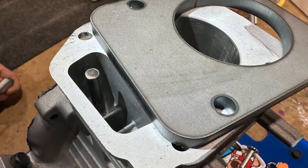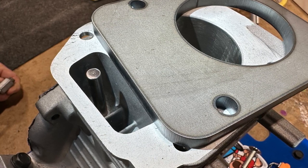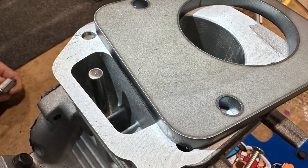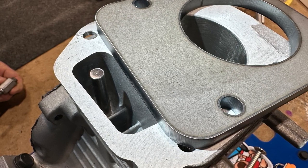Next we have our torque plate or our top plate ready to install over it. It slid off to the side just to show you that this plate will hold that pin securely in place, locking the cam down so it will not move.